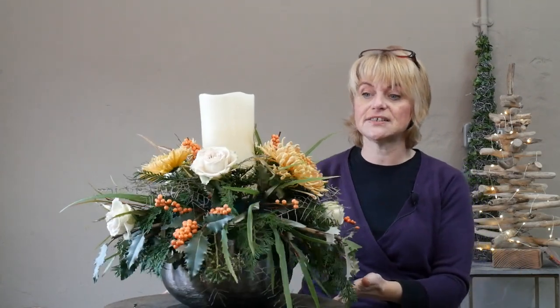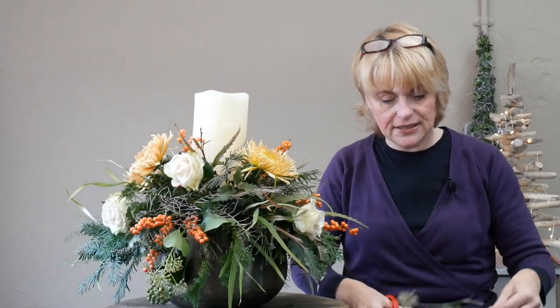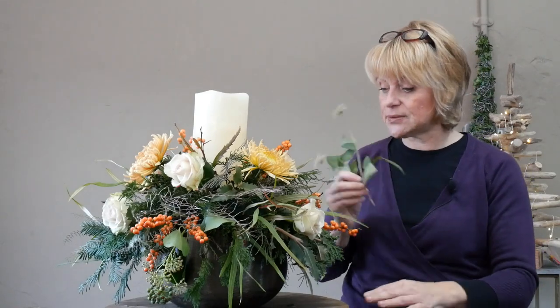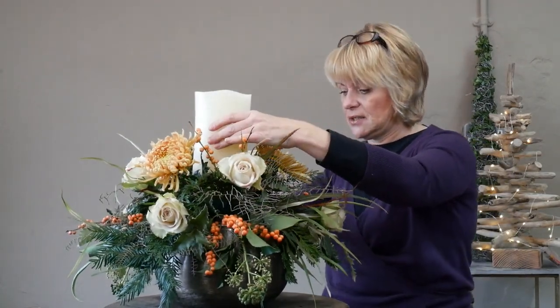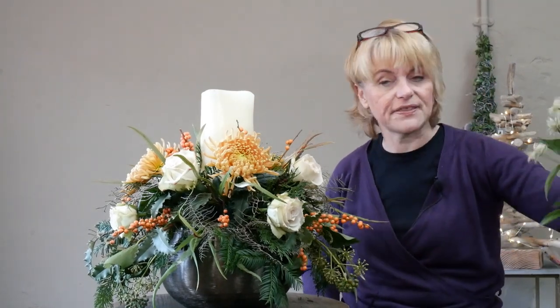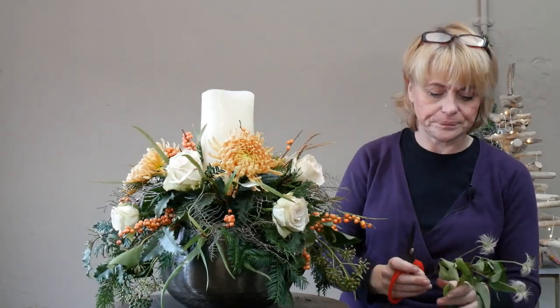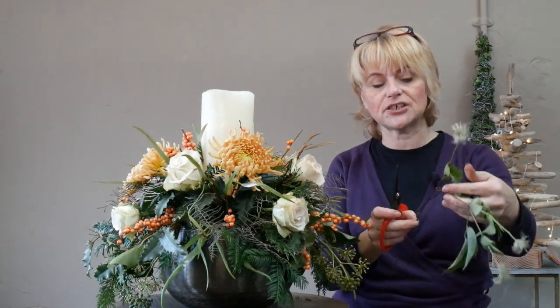My next material is the really interesting clematis seed head. This variety is Amazing Kibo — you could probably dry that quite nicely as well. Using the same method, I'm going to start angling them downwards towards the outside of the arrangement, then bring some towards the top to meet the candle. It's also a brilliant colour link between the creams of the candle. Cutting it into two sections gives more value — a more economical way of using your materials.